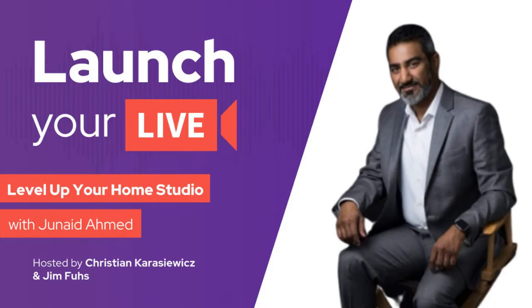Getting started with a home studio is easy, but as you progress, what and where should you look to improve? Today on this episode of Launch Your Live, we're going to interview Junaid Ahmed, who's taken his journey, and we're going to discuss with him some different ways that you can use to improve your home studio.